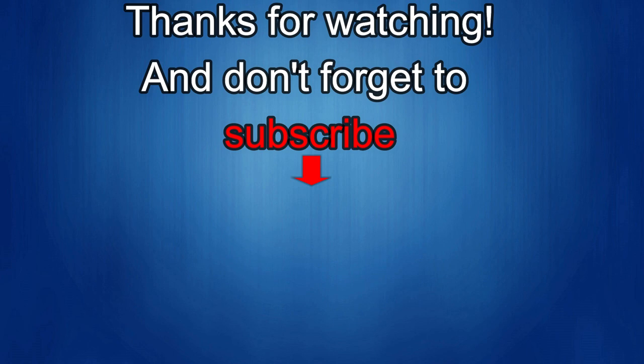Thanks for watching the review! If you liked it, show some love with a thumbs up, subscribe to the channel, and share the video with your friends. Your support helps me keep the channel going so I can continue to offer discounts, giveaways, and fresh content. See you in the next episode — take care!